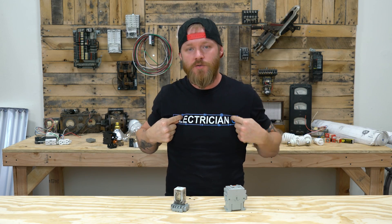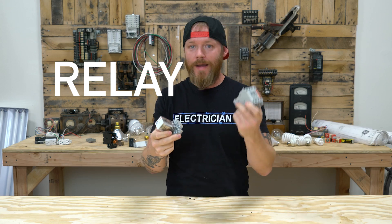What's going on my friends? This is Dustin Stelzer with Electrician U, and today we're going to talk about the difference between a relay and a contactor.